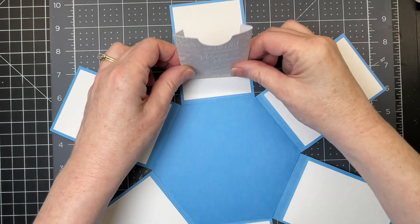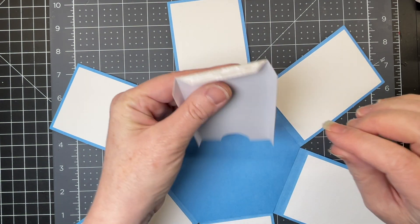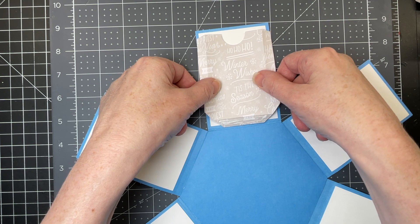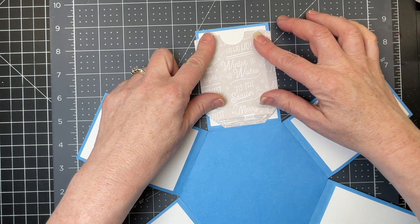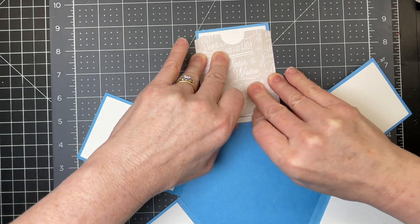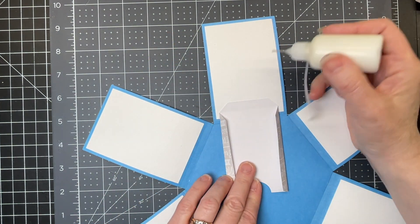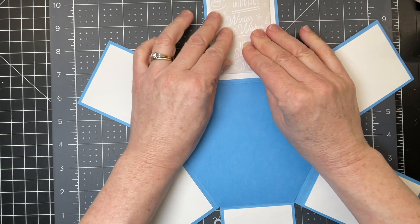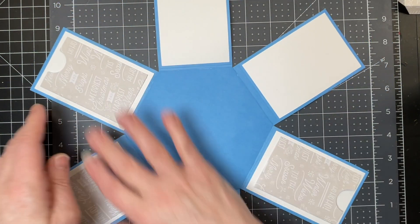Next I have my little pockets for my gift cards, and I find this is the easiest way to put them down. You put glue on that bottom tab between the score line and the edge of the piece, then dry fit it so it's centered on my panel. I've got my tab flipped upwards and I tuck it under my piece. Then I put glue on the tabs of both sides and flip the piece over. I'm going to continue doing that for all six.